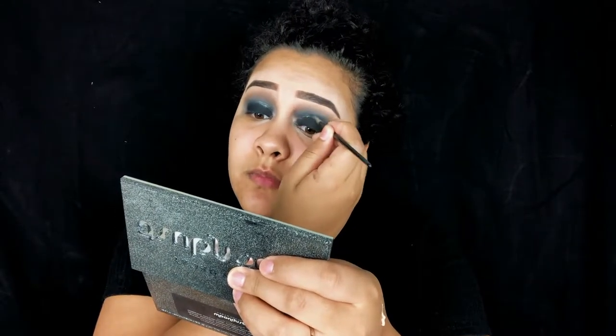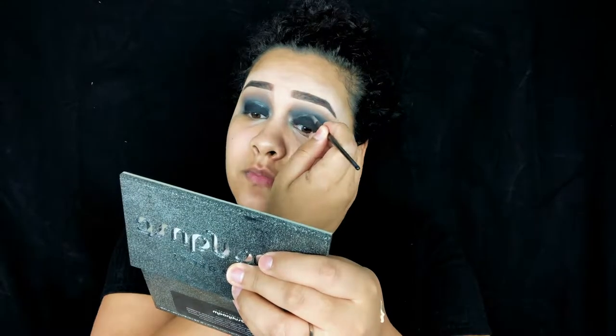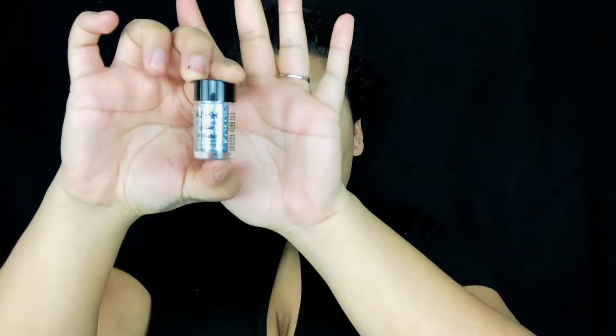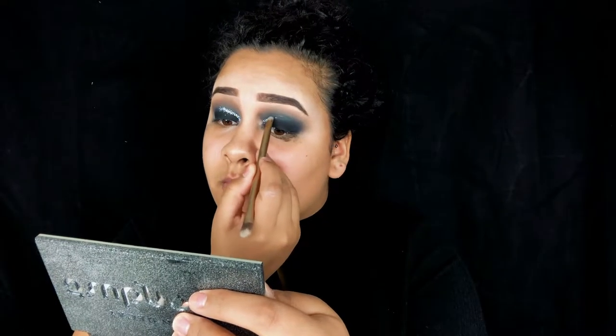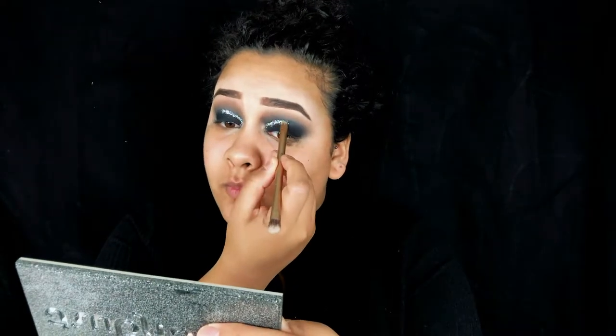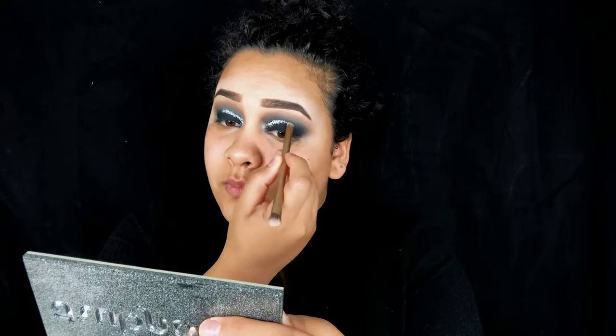This is where the fun begins. I'm taking my NYX glitter primer and applying that to my crease with a small brush, because that's where I'm putting the silver glitter to make the cut crease. The reason I'm doing it this way instead of a cleaner, thinner method is that I just don't have silver glitter eyeliner. NYX does sell it and I have it in other colors, so if that's easier for you I'd definitely suggest using a glitter eyeliner — it gives a much thinner line. But this is just what I had on hand.